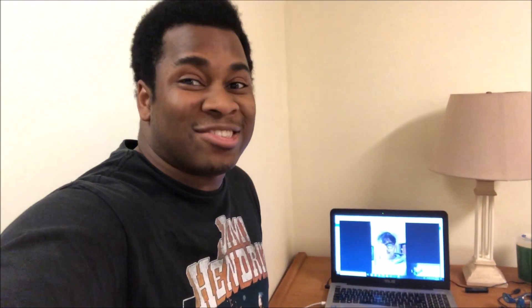Hey, what's up? This is your boy MyJazzyMac. What's going on, my MJM Nation? And this right here is James.